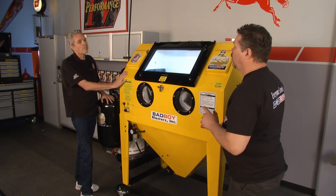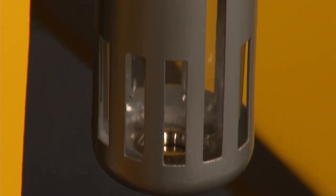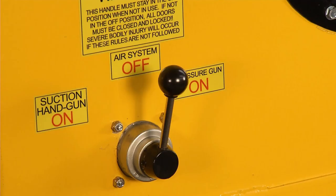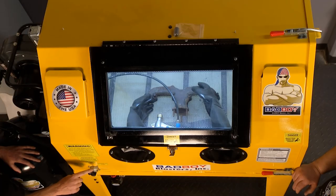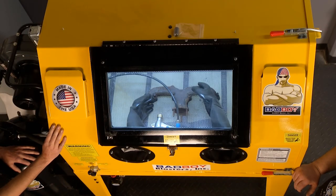They no longer use foot controls on their cabinets unless special ordered. Mark explains he blasted a part for five minutes and his leg went numb from straining on the pedal. So they came up with their HV valve — you take your right hand to hold the gun and your left hand to flip it on. You can blast for 15 to 20 minutes without having to stand on a foot pedal.